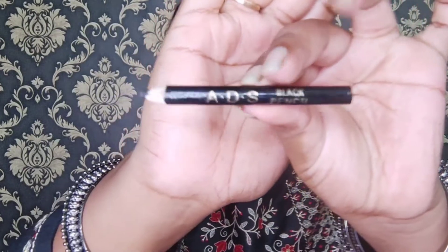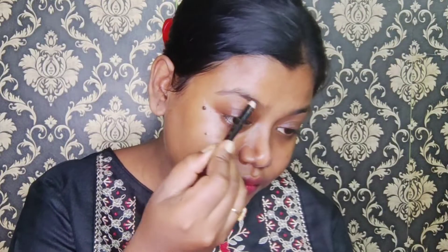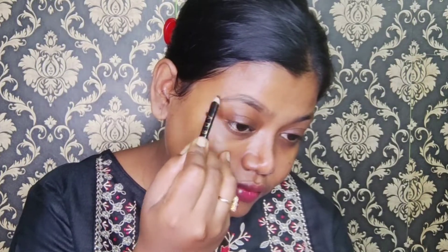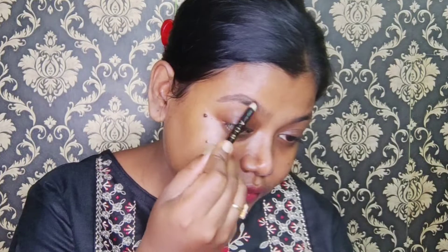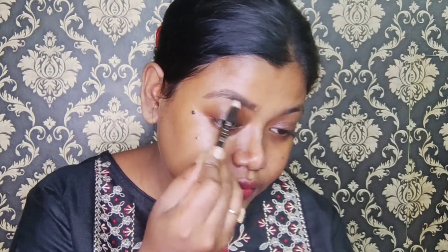First I am going to do eye makeup. I have an ADS eyebrow pencil — its price is 10 rupees. I will draw the brows first and then fill them in.